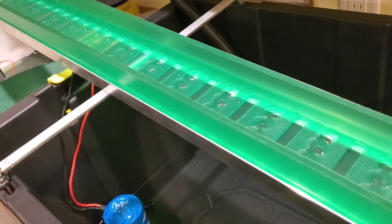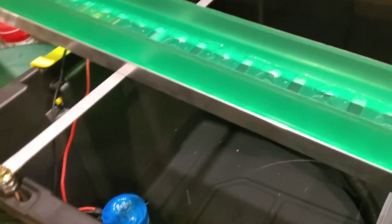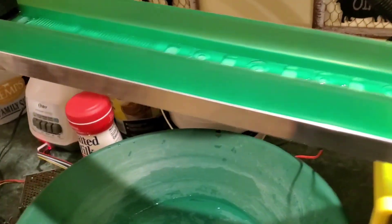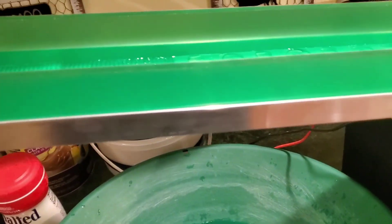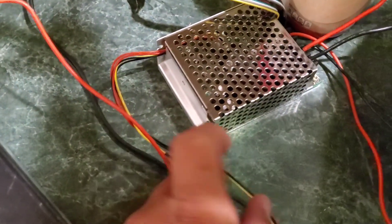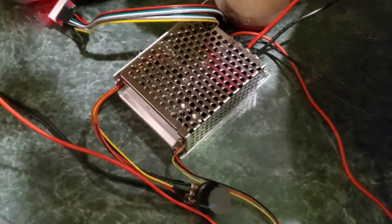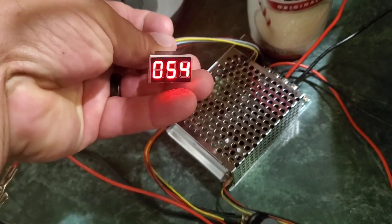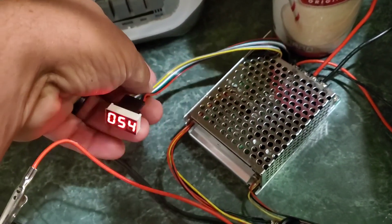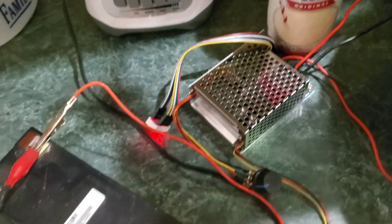We're cleaning up the gold concentrates from the beach today. I got this little speed controller — it's not the Washington Beach Mining one but I found something that works. It's got a cool little output gauge on there. I'm gonna 3D print a little box to put it all in so I can adjust the speed on it.